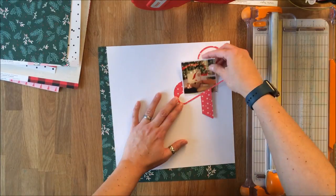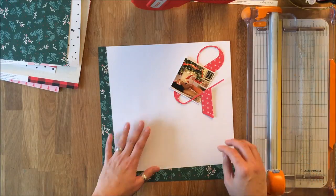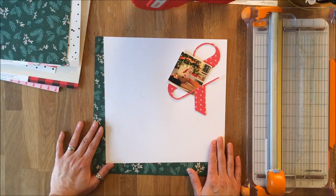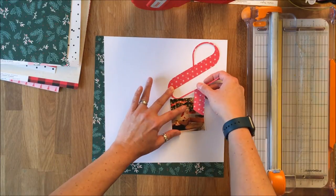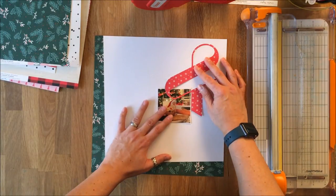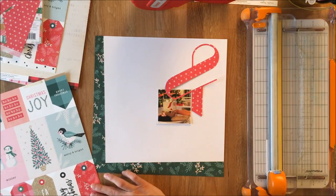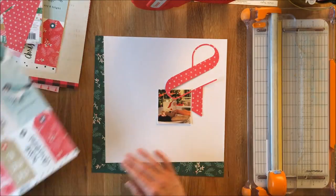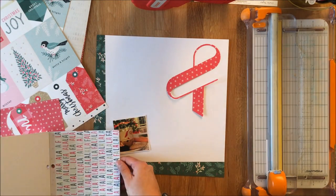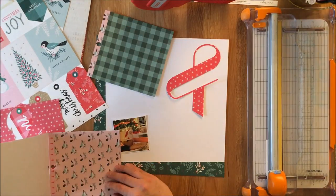I toyed with where exactly the ampersand was going to go. My original intent had been for it to be in the corner, and what I couldn't decide was whether it was going to be in the corner with the green background on top or away from it. I ultimately decided I wanted the ampersand on the opposite corner from the pattern paper, because the two tie each other together and create a nice movement from the bottom corner up to the top right.